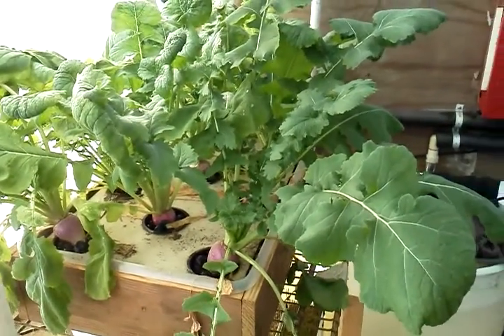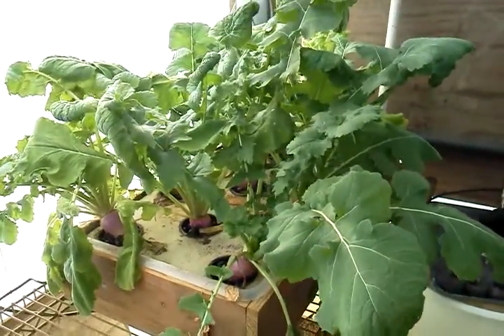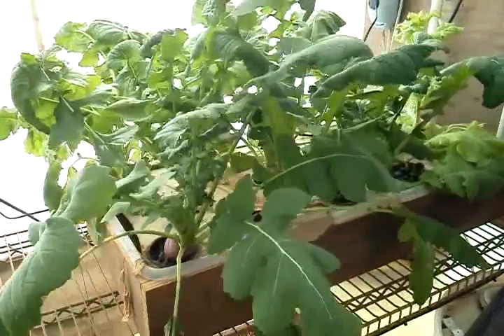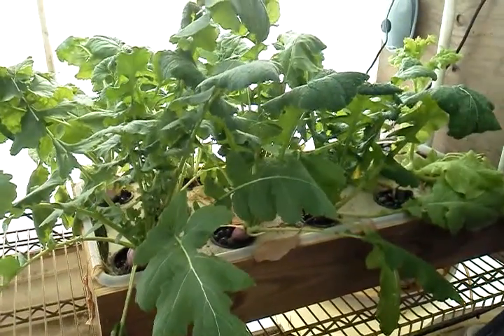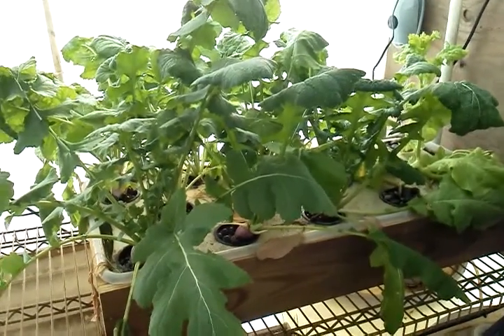I wouldn't suggest it, but that's just me — I don't eat turnips, I don't like turnips, so I don't see any profit in them. But if you like turnips, this might be an option for you if you want to do something hydroponically. Just thought I'd let you know. Lord willing, we'll see you next time. Thank you.